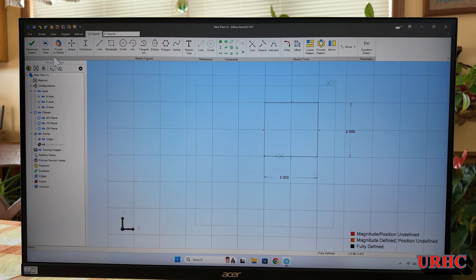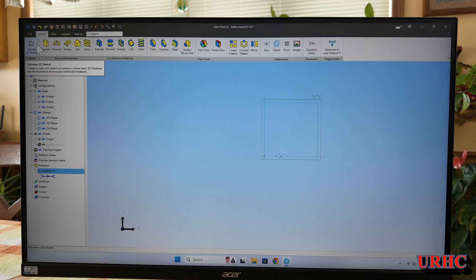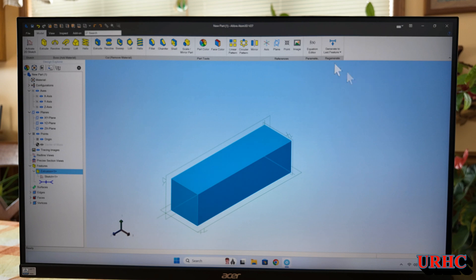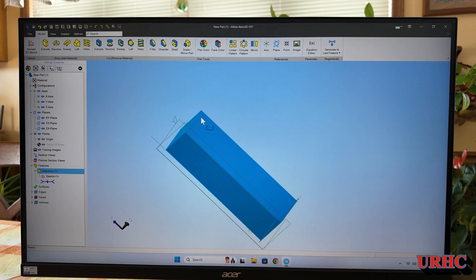You can go back and change these dimensions once you put them on — change parts, change drawings — everything gets updated automatically. There I've got a horizontal and a vertical dimension. You type in what you want, so there's a two-by-two box. Get out of the sketch, click on Extrude, type in the length you want, and there it is — about 30 seconds and you've got a part drawn.